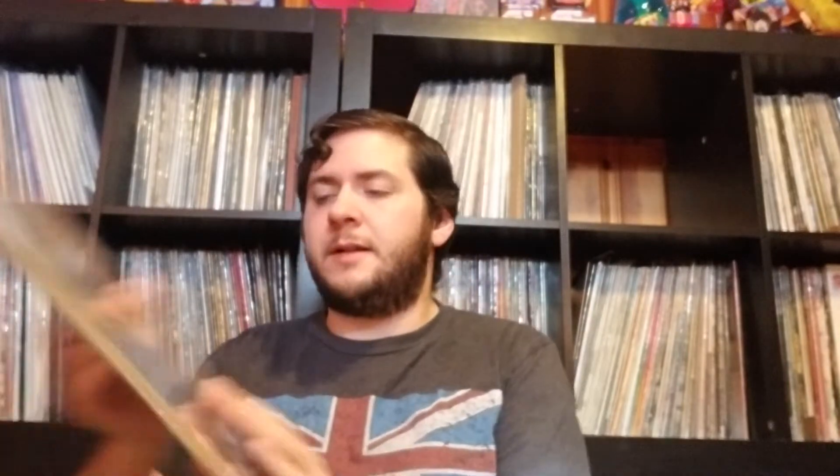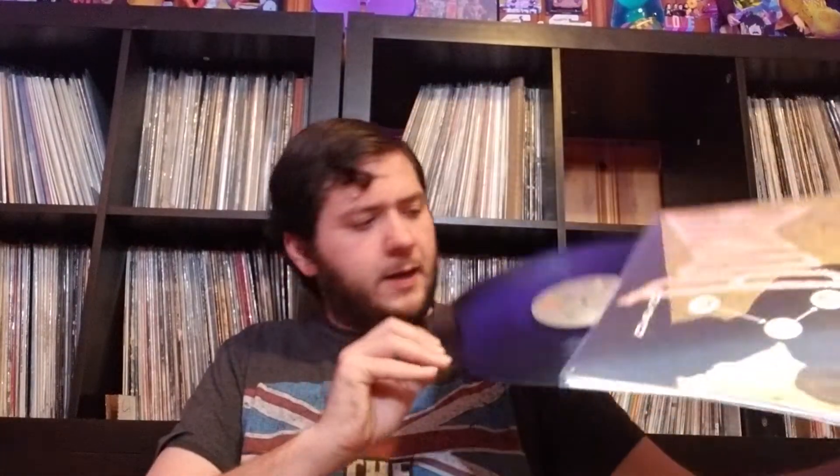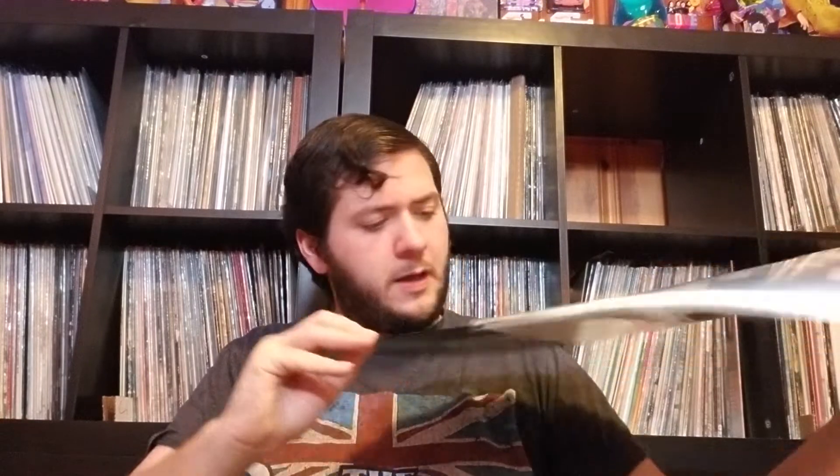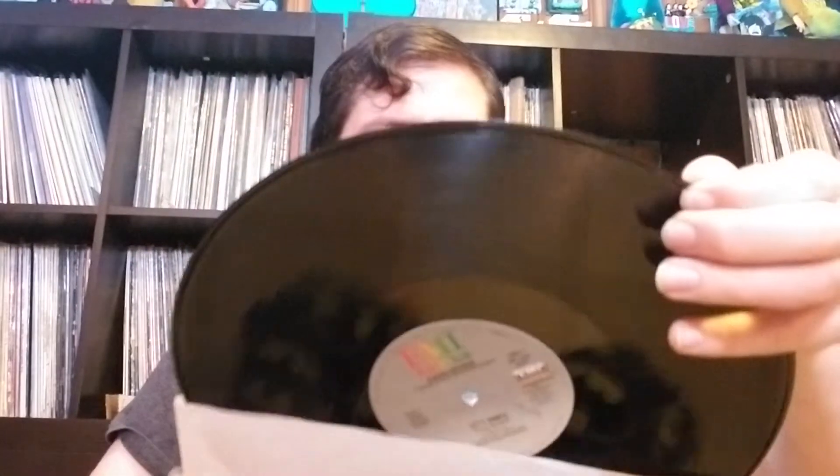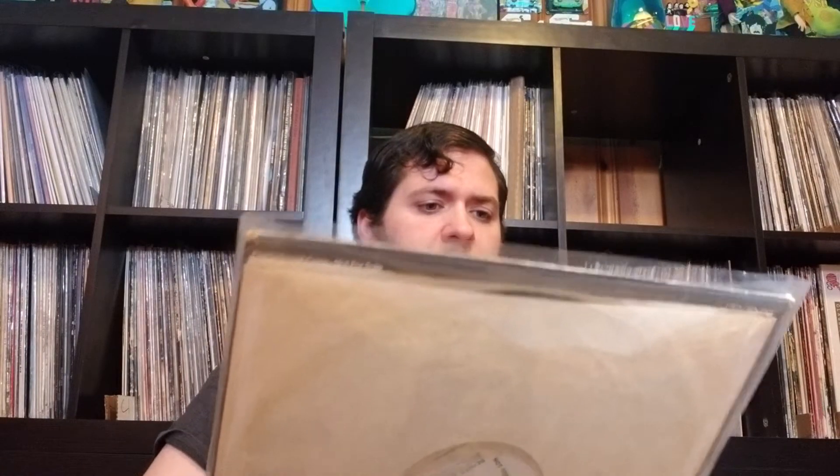The original Let's Dance 12-inch single — there's a long version. Cat People: Putting Out Fire is the B-side. I know some people think that Bowie sold out with Let's Dance and a few of the other 80s albums, but I really like them. This is a 12-inch promo of Beauty and the Beast and Fame.